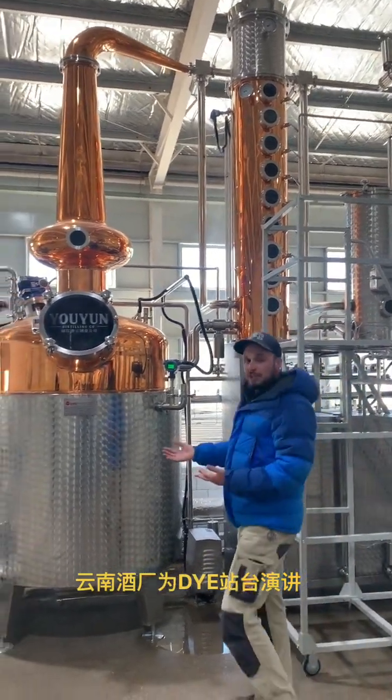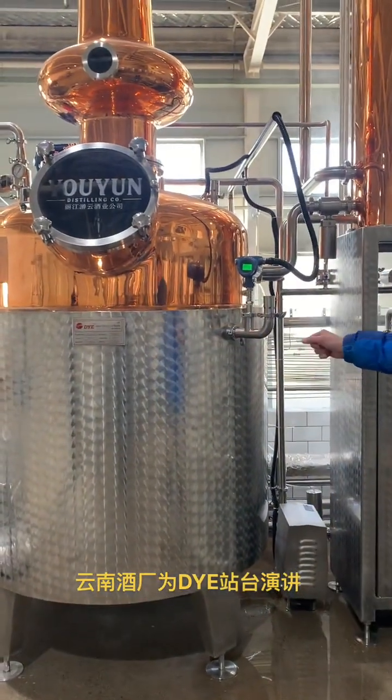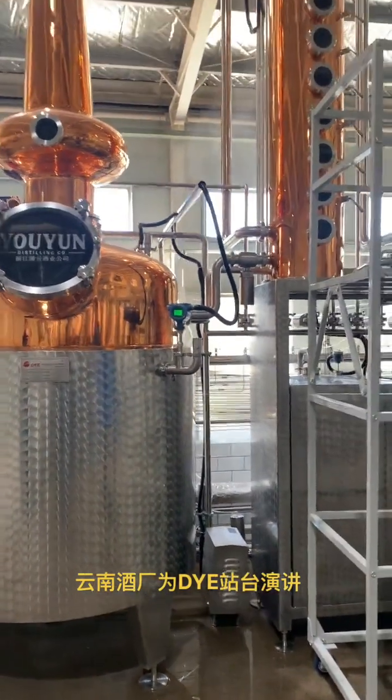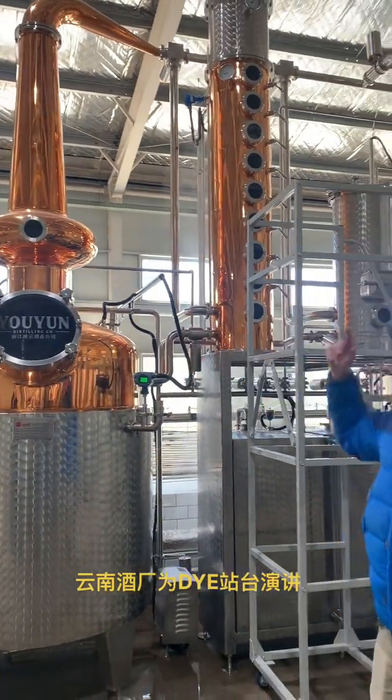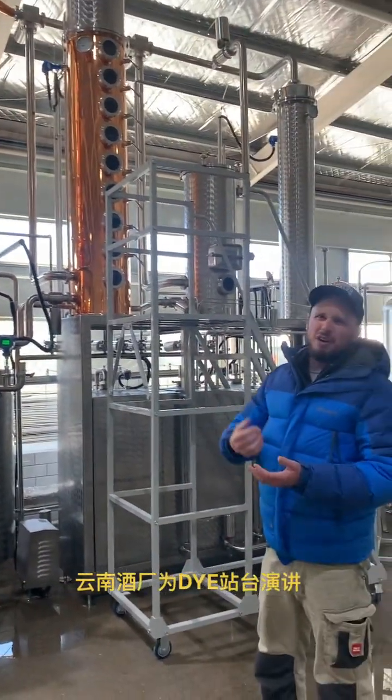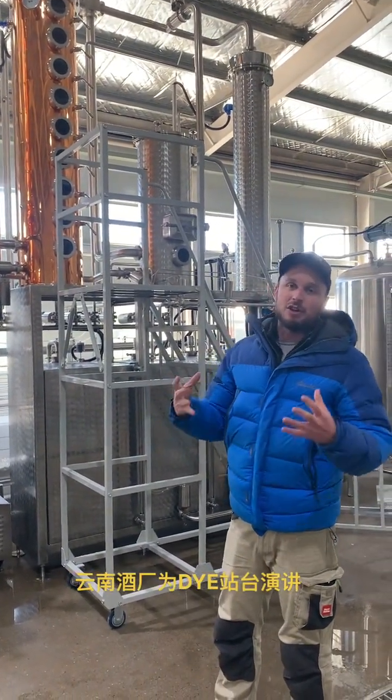Just like with our gin production, everything will start here in our boiling pot. We would transfer wash from fermentation directly into the pot. We have an agitator on the back, so if we have some thick mash or if there's a lot of solids in there, that can keep everything moving so we don't get scorching on the jackets.